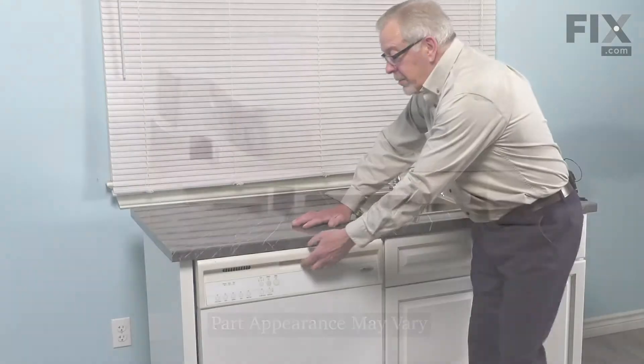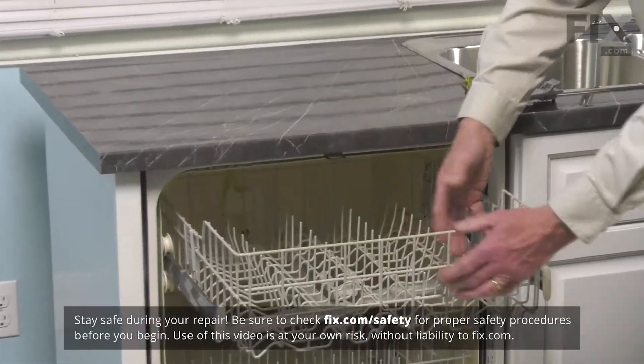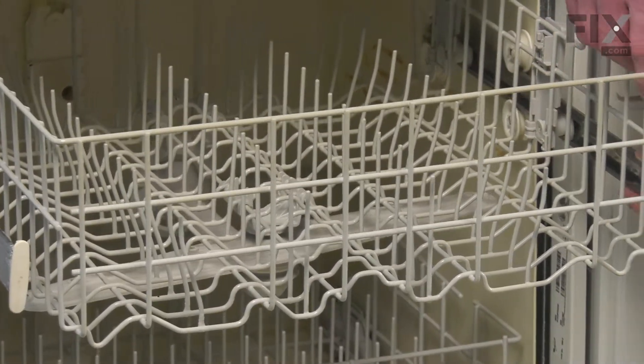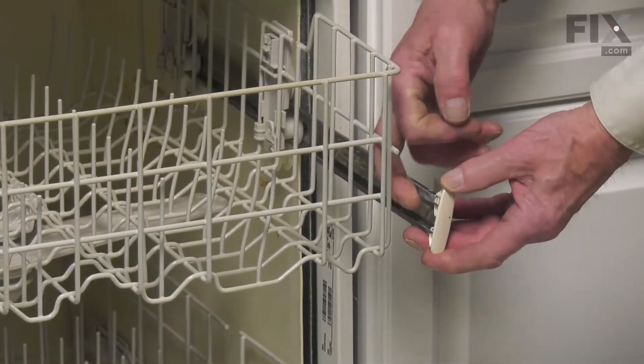To do this repair, we'll begin by opening the dishwasher up, remove any items that may be on the upper rack, and we'll need to pull that rack completely out of the dishwasher to do the repair. To remove the rack, we need to first of all remove these rack stops on the end of the rails.